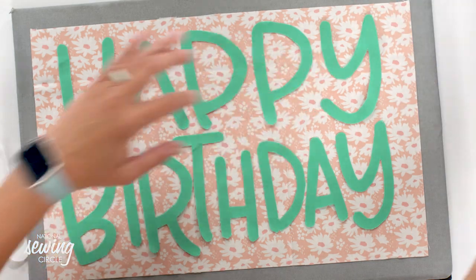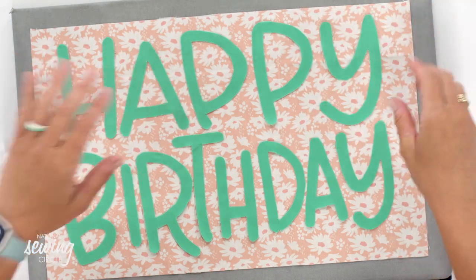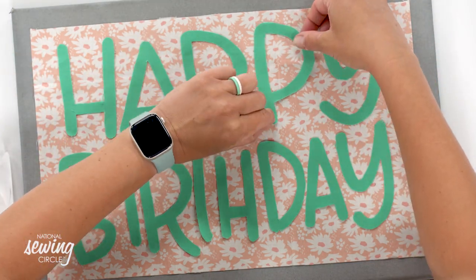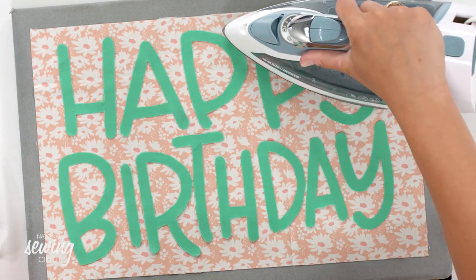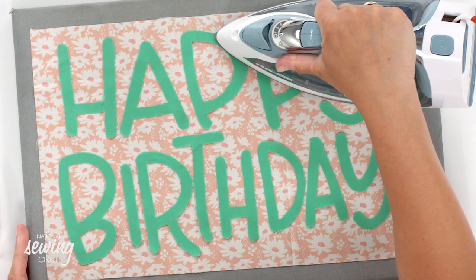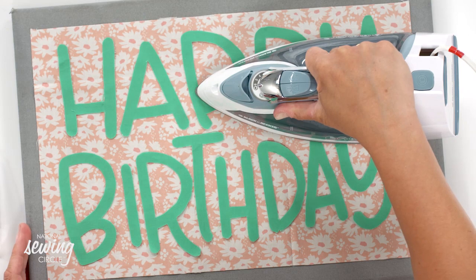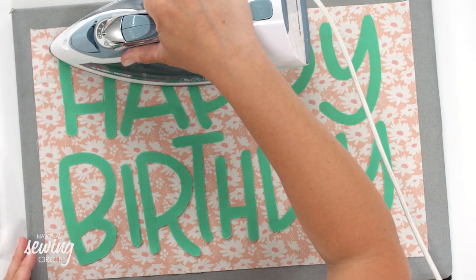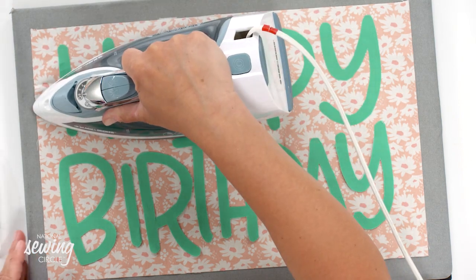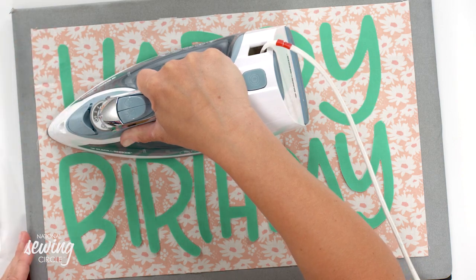Everything is just perfectly spaced just like in my paper template. Now I'm just going to be a little fussy and move that down slightly. All I'm going to do is press - just like we did before, not iron but press - the letters into place. It's so much more important in this case to press, because if we iron we're going to move the letters all around. Reference the specific instructions on your brand of interfacing, but a good press and you'll start to see these letters actually fused to the background of the placemat.